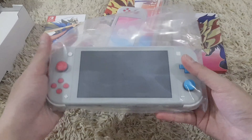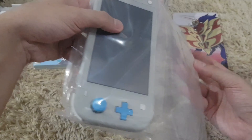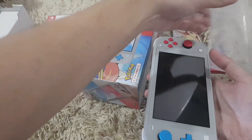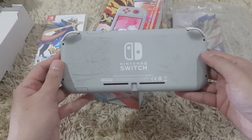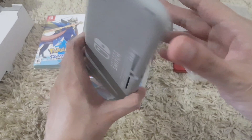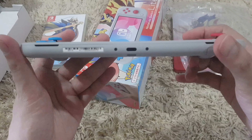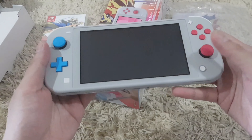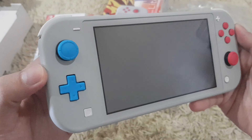Alright, so let's go ahead and check the unit itself. Nice — you can see the Pokémon Zacian and Zamazenta at the back, it's kind of faded. I wish they had added some colors to it.